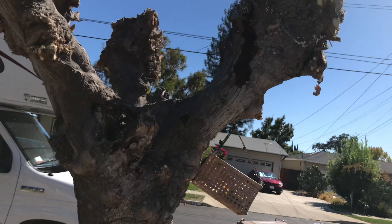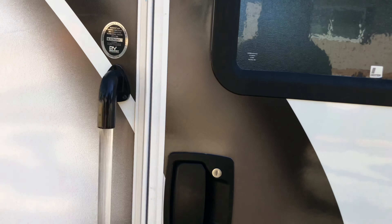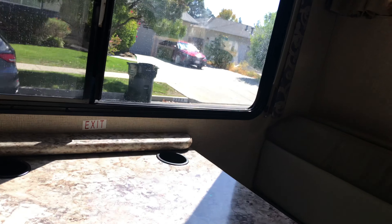Shalom y'all, what's up with it, this is Malchiah and we about to step in my office real quick. I want to show y'all something, you know what I'm saying. All right, step in the office, let's see what we got here.